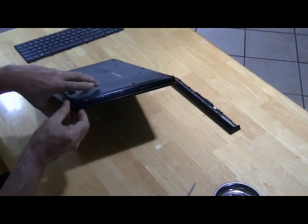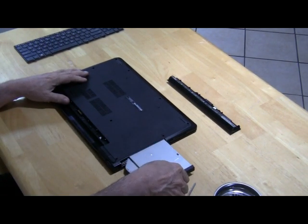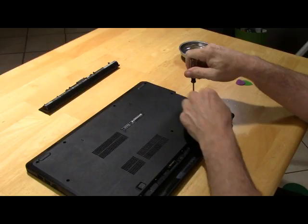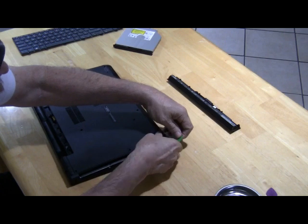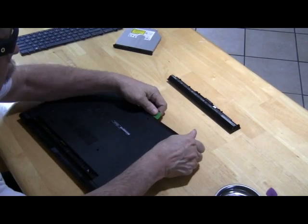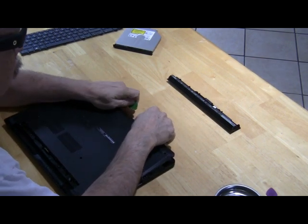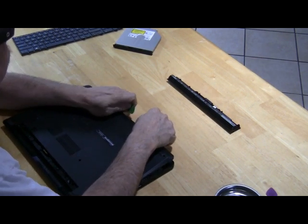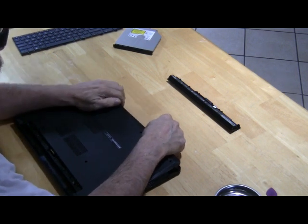Remove the four screws from under the keyboard and flip the computer over. Remove the DVD and then the three screws beneath the DVD. The next step is to open up the computer to access the memory. To do this, we remove the back of the computer case. Unsnap the back of the case and lift it off.